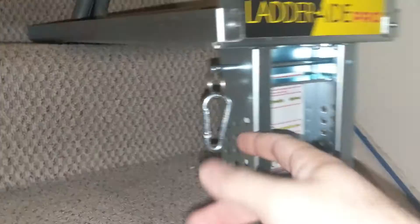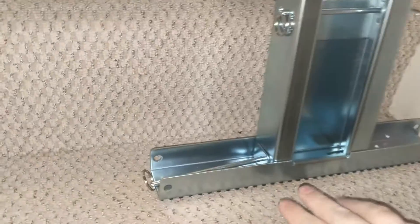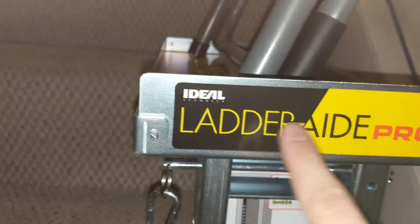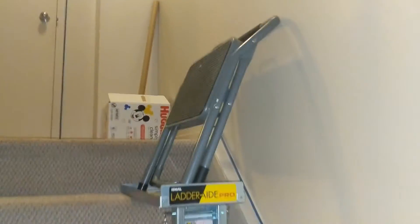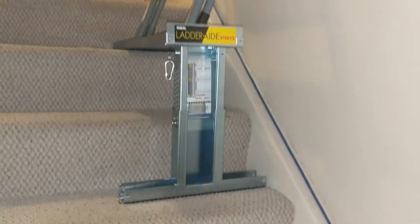You've got your latches — you can change them to adjust how high or low you want it. There's grip so you don't slip, and there's grip on the sides also. Nice, metal, strong. That's the Ladder Aid Pro — just a heads up, I'm pretty sure this is going to make jobs way easier.